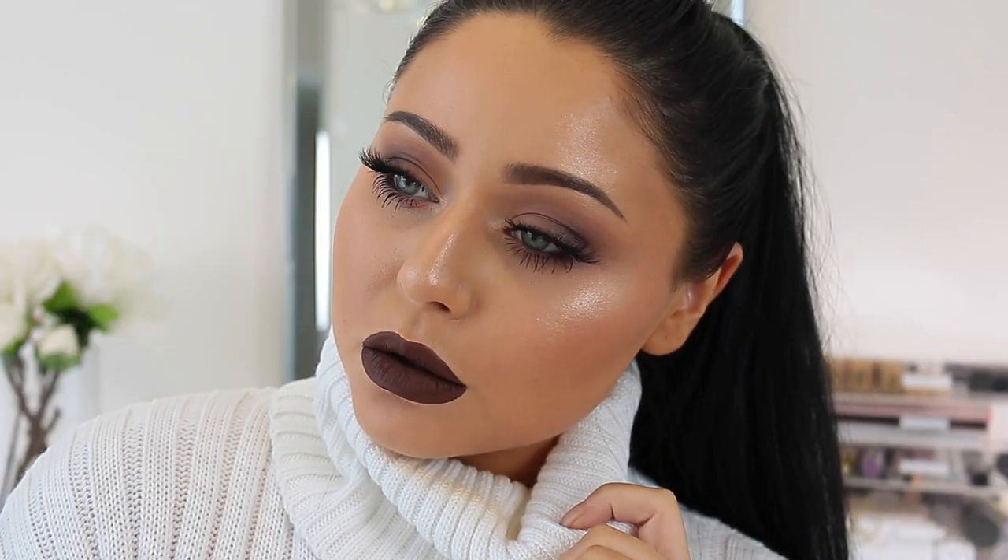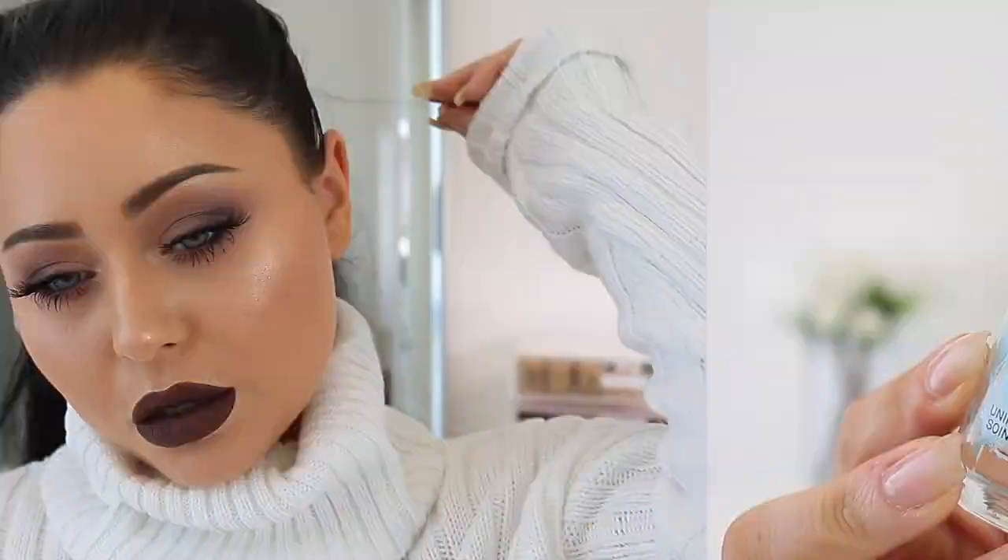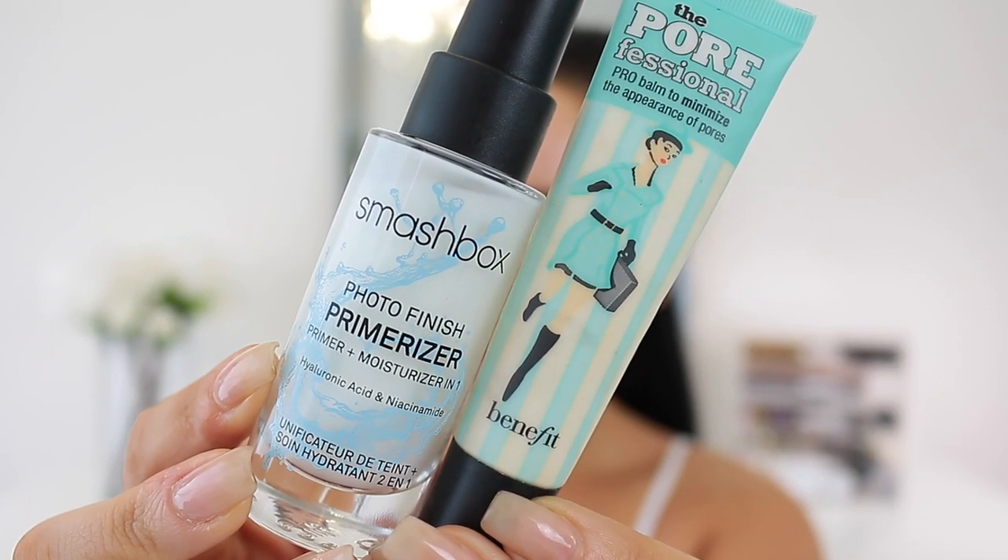Hey guys, so for today's video I have a cool fall makeup tutorial using grays and browns. I'm so excited to share with you guys, so let's go ahead and get started. We're starting off with primer of course.